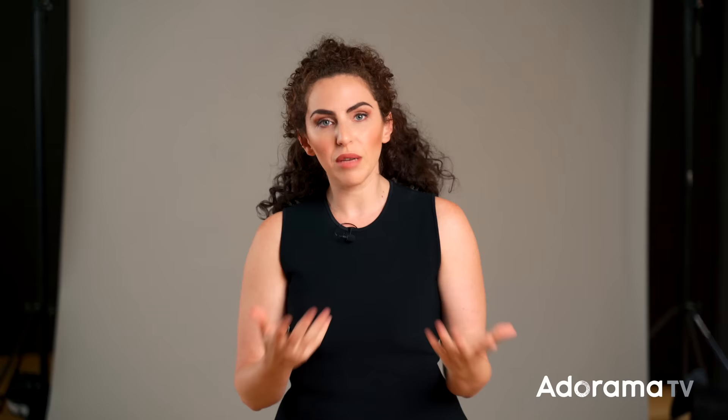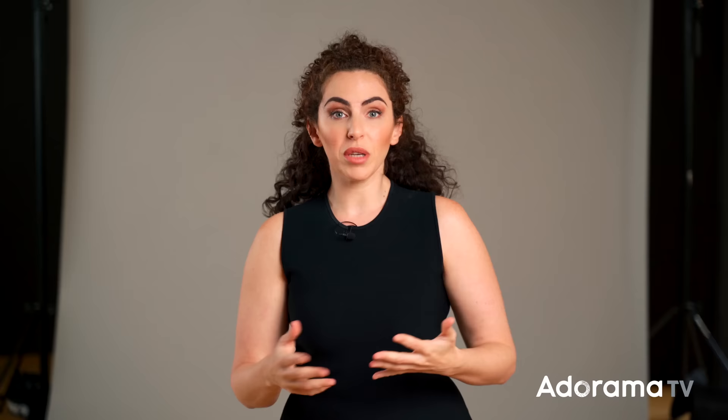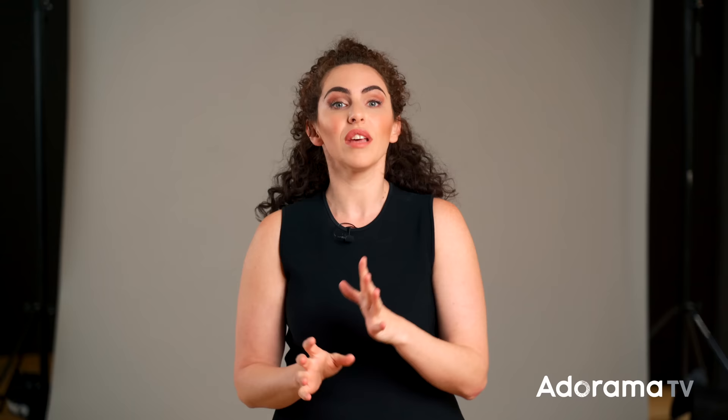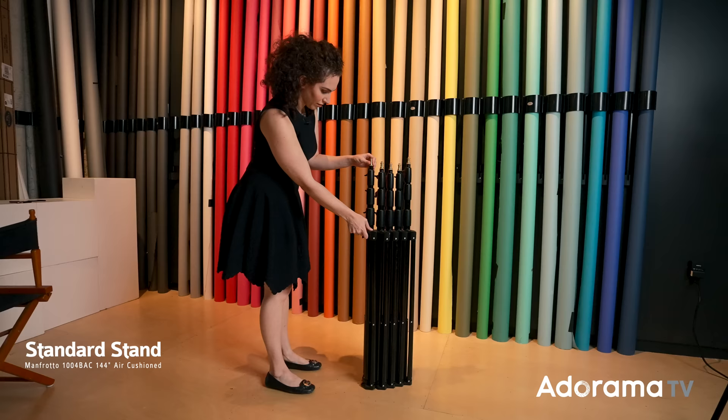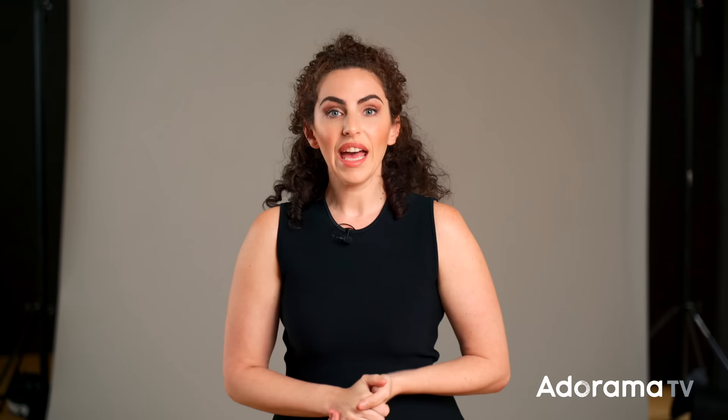Next up is a standard, normal, regular light stand — typically what you'd get when you purchase a lighting kit. These light stands are great because they're versatile. They usually compact relatively small, and you can use them with a bigger light or to light the background. There are some special considerations when purchasing a standard light stand. For example, some are air cushioned, so if you unscrew part of the stand it doesn't just collapse — it has a little cushion to prevent the light from dropping. Other stands, like the ones I have here, may nest, which makes them really compact and great for a smaller studio space. A standard light stand can hold a main light, a background light, a fill light — in other words, they're the most versatile of your options.